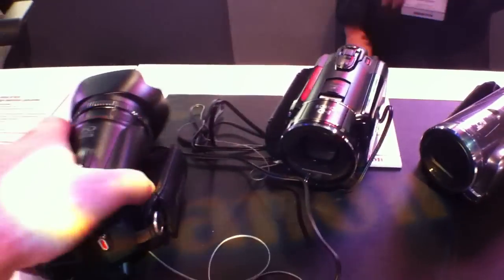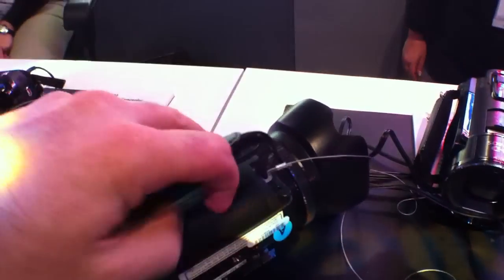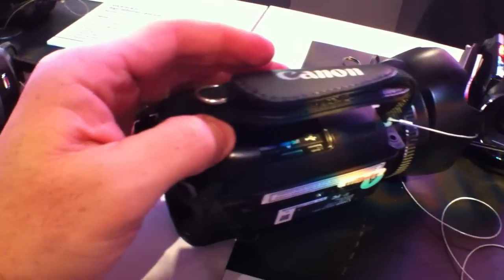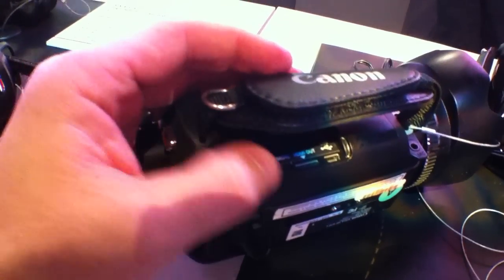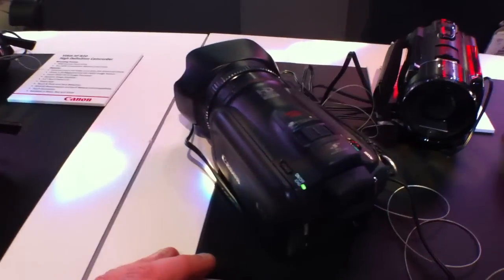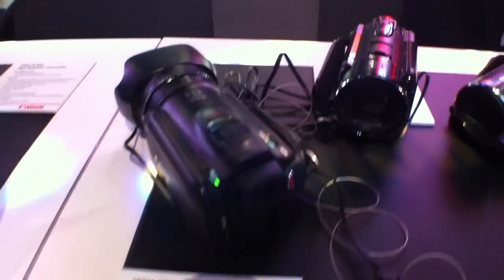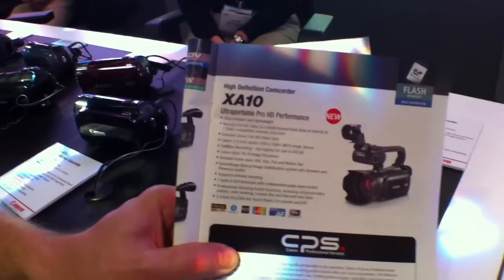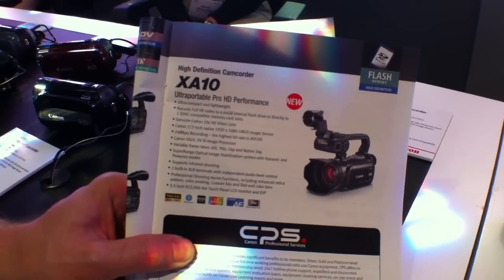One other thing that's really nifty about this — there's a remote control here that wasn't in the last version. You've got HDMI in and of course USB, but you also have remote control, so you're able to have a little bit more remote operation for the camera. Definitely worth checking out. This is the HFG-10, and we're going to go look at the XA-10 in just a second.